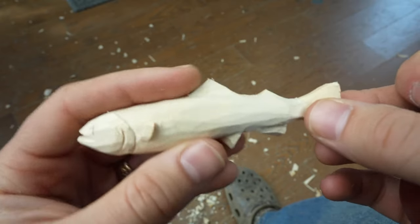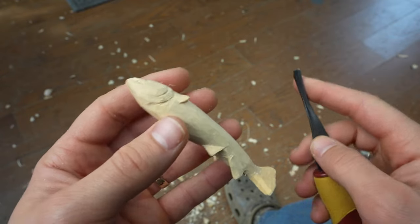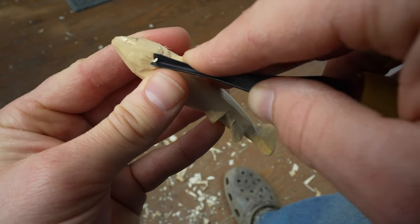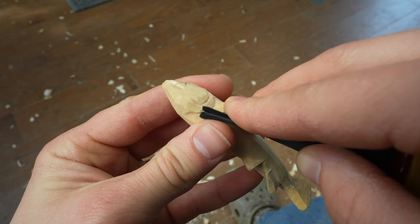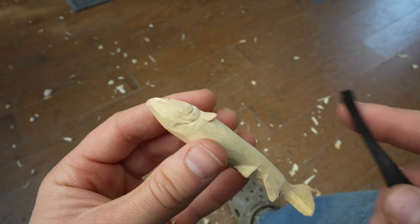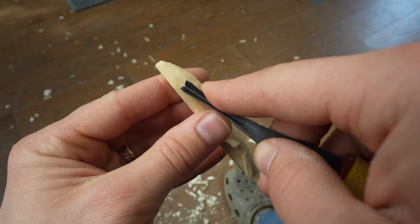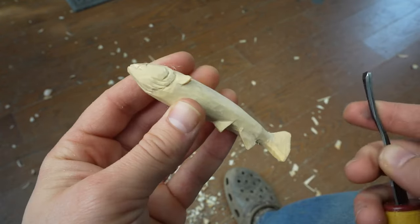I've gone over the fish with the knife and cleaned up some of the flat areas. Now I'm going to use the V-tool to come in at the base of the gills and go — not quite perpendicular — but do a few passes of the gills. Little cuts that go alongside the gills, little parallel cuts, just like so. Do about five of them — one, two, three, four, five — and go underneath the mouth.